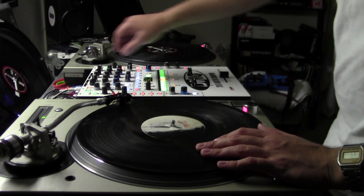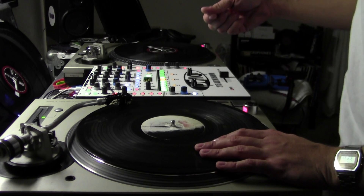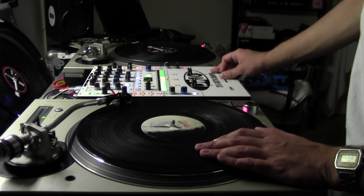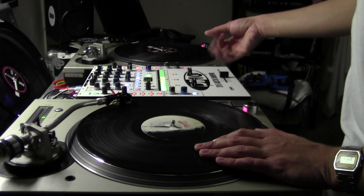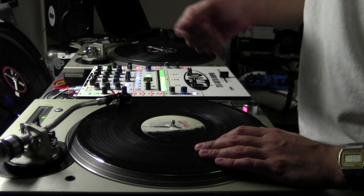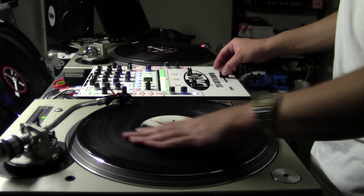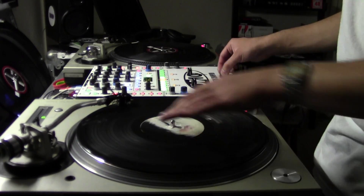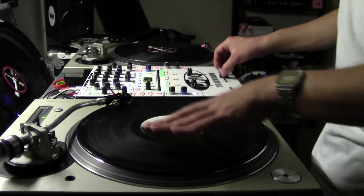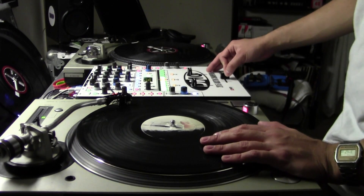I've also been really practicing my transforms. I've been trying to get three to four click transforms down really well without crabbing, to give it a really robotic sound. I picked that up from scratching with Enfo a lot — he does a lot of transforms so he doesn't have to rely on just crabs to do all the fader clicks. It's really good to practice your transforms: trying to get three good ones backwards, three good ones forward, and three good ones backwards. It'll only benefit you.